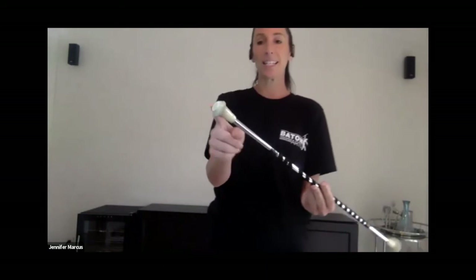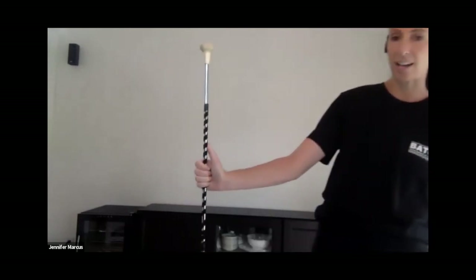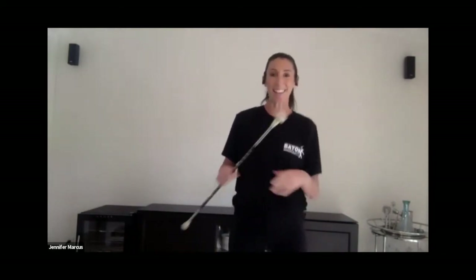With the baton, there are three parts you'll hear me refer to. The big end is called the ball, the little end is the tip, and the metal rod in the middle is the shaft. You'll hear me talking about 'thumb to ball,' meaning your thumb pointing to the bigger end of the baton. Today I'm going to review two skills from our Foundations for Baton Twirling course that Baton Arts offers. Even though they're basic fundamentals, they still are a little challenging and will take some time and coordination to feel really comfortable with.